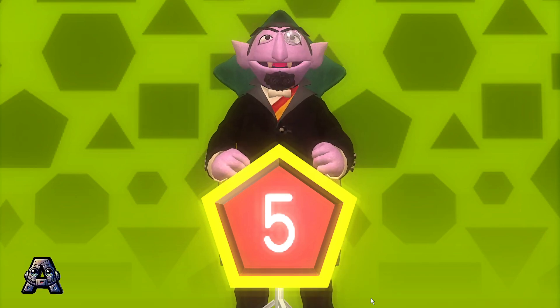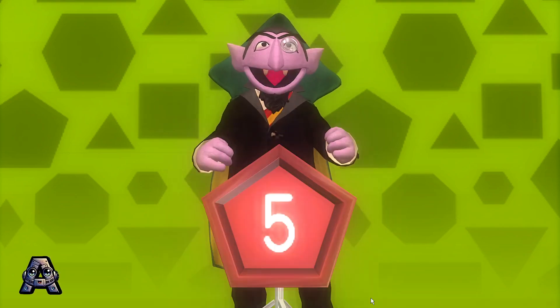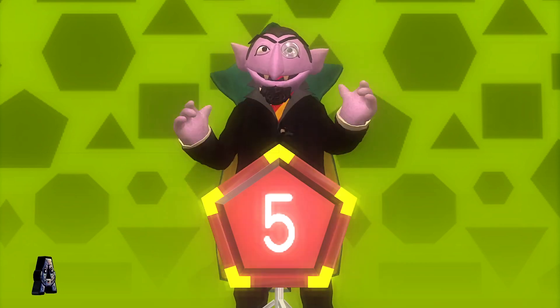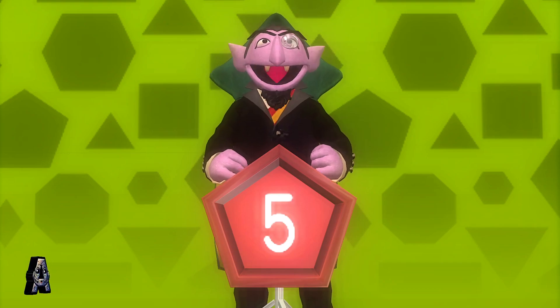Fantastic! It is a pentagon. A pentagon has five sides and five angles. Wonderful! I want to rock and count all night!